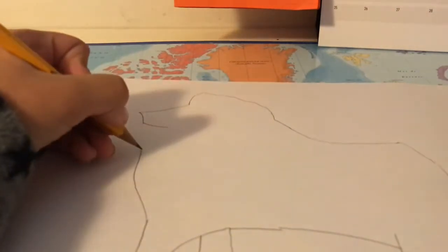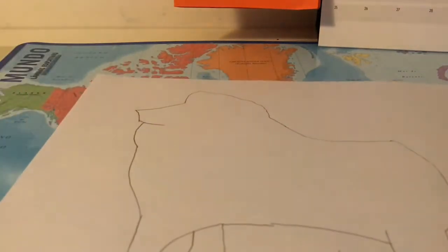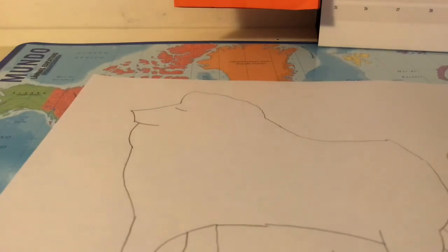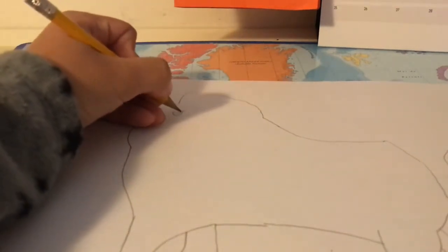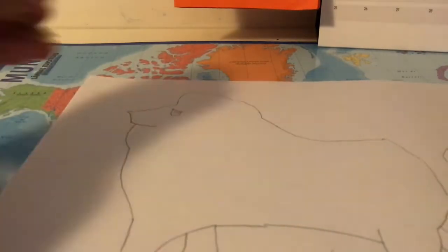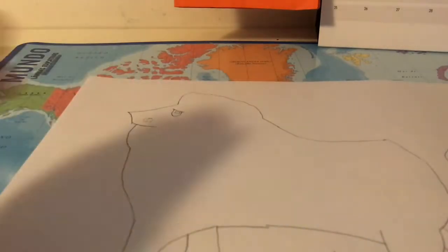Then you just do like this and you stop until here because it's his mouth. Then you just go and draw this — a serious eye, like he's serious, or maybe sleeping, or maybe tired. Then he has some points, and then his nose.